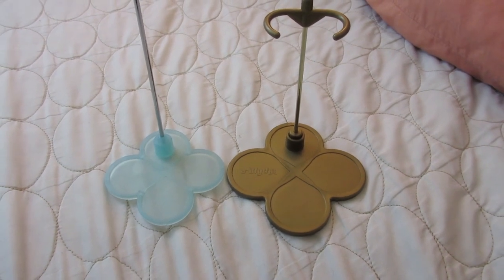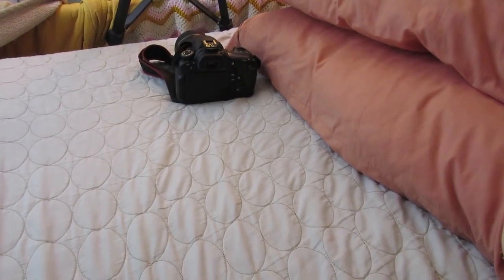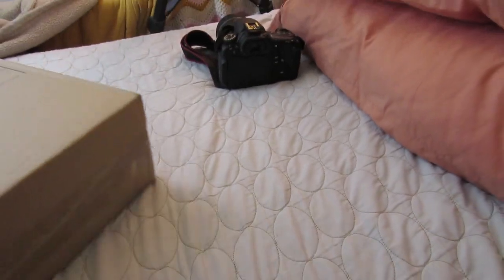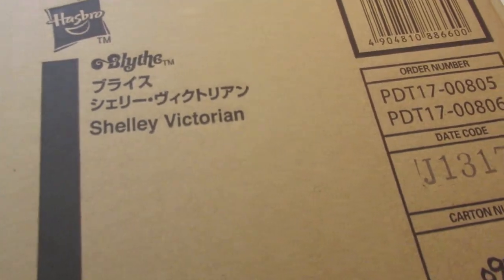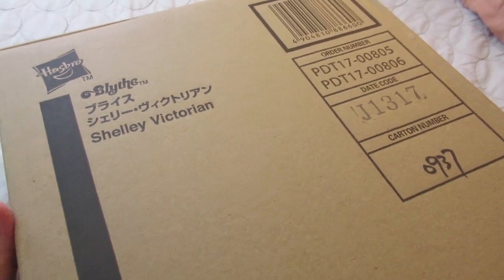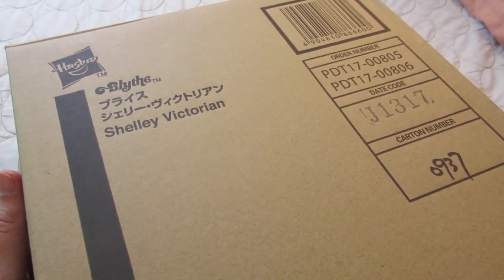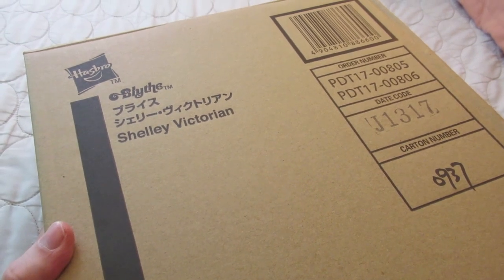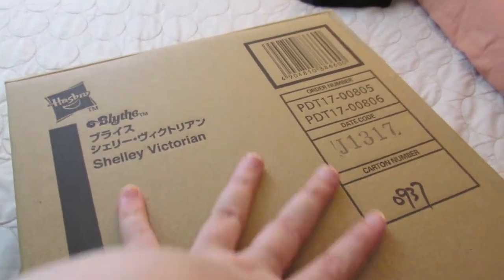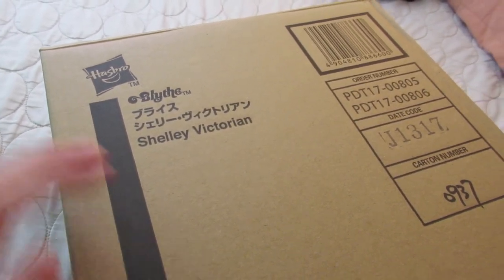Let's unbox girl number two. I'm frankly overwhelmed. This girl's name is on her box, so you'll shortly discover who else I got. And you will be like, what? I had mentioned Shelley Victorian and Lady Panacea both to Lucy a few separate times — there's no way I could get them. To have both all of a sudden is super surreal, like one of those moments in my life where I'm like, everything's changed. Everything's different now.